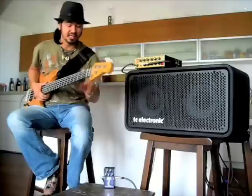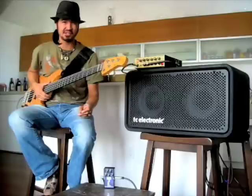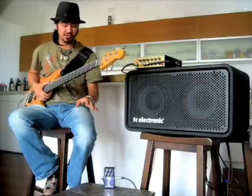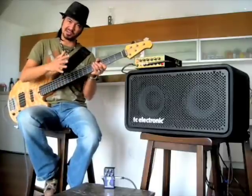What an envelope filter does is it'll take your sound and apply a wah-wah type effect to it. It's like using a wah-wah, but instead of controlling the amount of the wah with your foot, you control it with your dynamics — i.e., how hard you play. So the harder you play, the more this wah sound is going to open up.